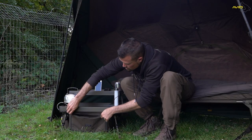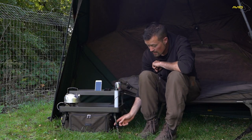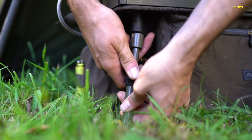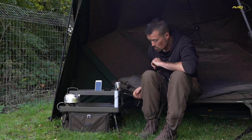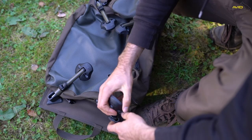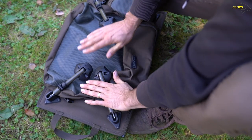Moving on to other features with the table itself — it's on four legs and the legs themselves are adjusted by a unique Camlock system. You'll also notice on the bottom there are four large mud feet which keep it nice and stable. On the bottom of the organiser and the gas canister pouches it's nice easy wipe material so you can clean it off as and when it gets a little bit muddy during the winter months.